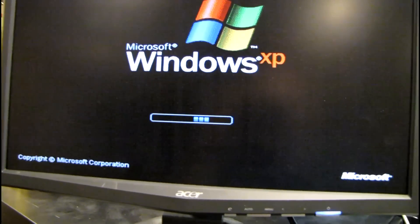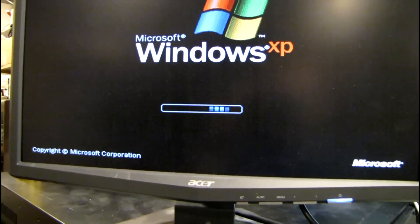By the way, this Acer monitor was a previous repair project of mine, probably about a year ago when I fixed it. That's probably why it looks familiar if any of you guys were wondering where it came from.